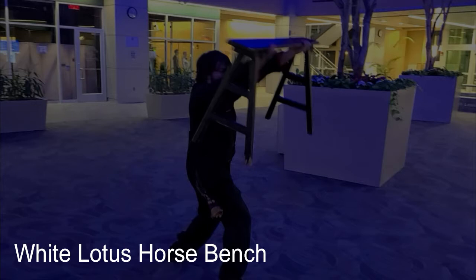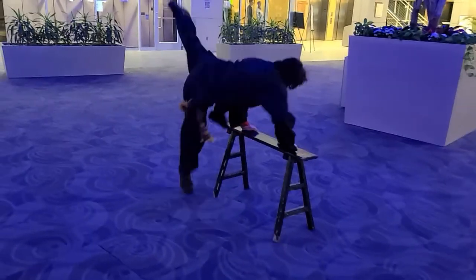In this short video, Nate will be demonstrating a section of the exotic White Lotus fighting horse bench form. While not a master's level set, this form is still extremely complex and difficult to perform, and as with all forms coming out of the White Lotus system, it's loaded with excellent fighting applications.